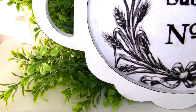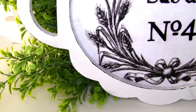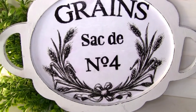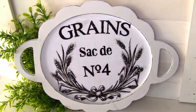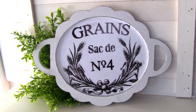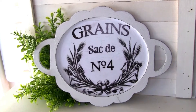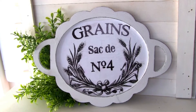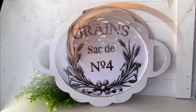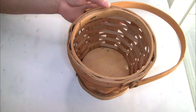Let me know in the comments below what you guys think about this project. It turned out really beautiful — my daughter loves how it turned out and she's really happy to have a new wood tray to play with.